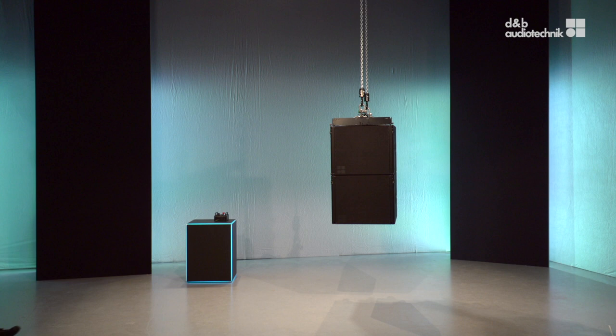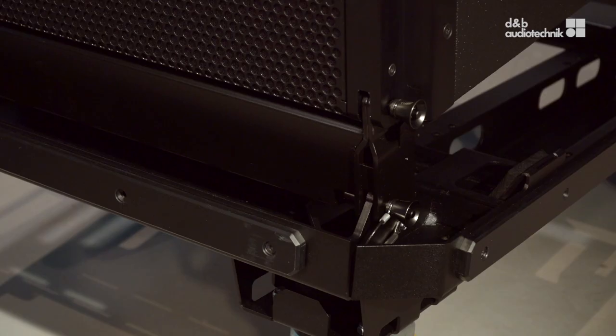In this video, Chris and Jones are going to show how to rig top loudspeakers underneath sub loudspeakers. To connect top loudspeakers underneath subs, an adapter frame is required.